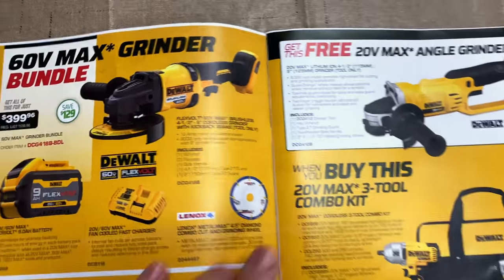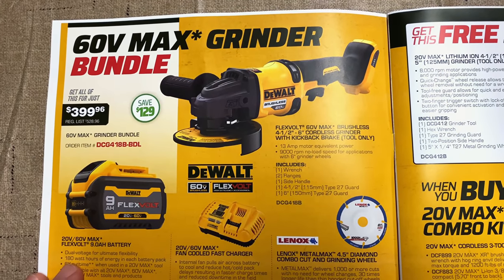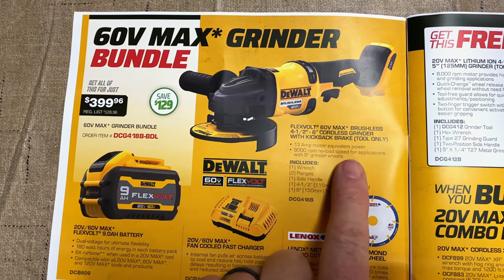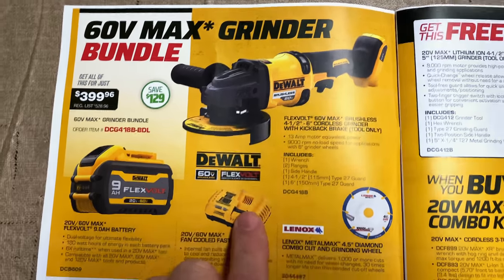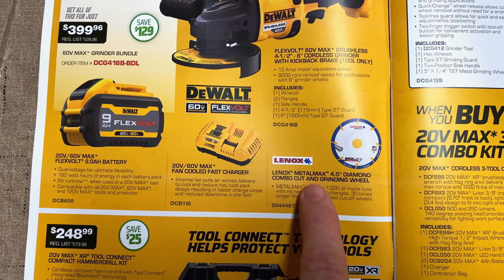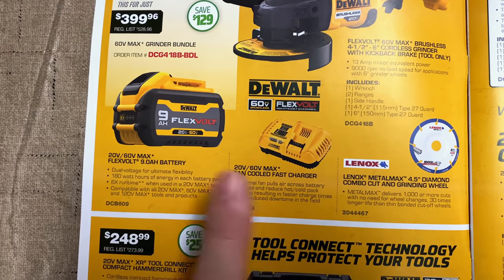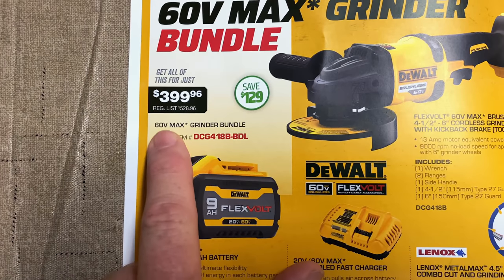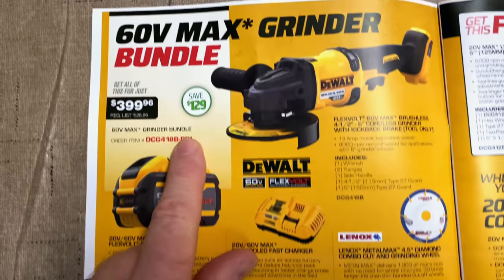On the inside cover, we have a ton of DeWalt stuff. We've got the 60-volt Max grinder bundle kit. It comes with the six-inch cordless grinder with kickback brake, the tool only. And when you buy that, it looks like you get the Lennox Metal Max four and a half inch combo cut grinding wheel, along with the fast charger and a nine amp battery. All of it for $399.96.